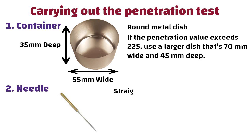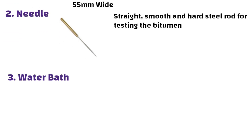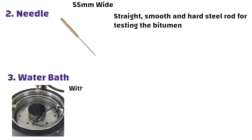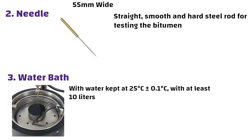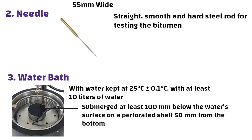Second, a needle — a straight, smooth and hard steel rod for testing the bitumen. Third, a water bath — a container with water kept at 25 degrees Celsius plus or minus 0.1 degrees Celsius, with at least 10 litres of water. The bitumen sample should be submerged at least 100 mm below the water's surface on a perforated shelf 50 mm from the bottom.